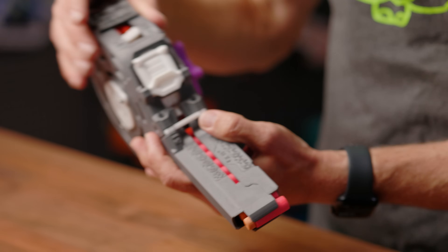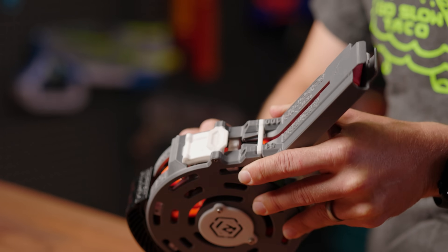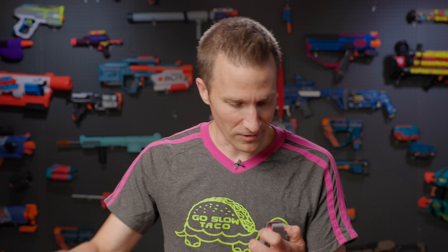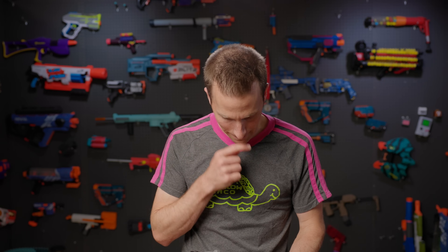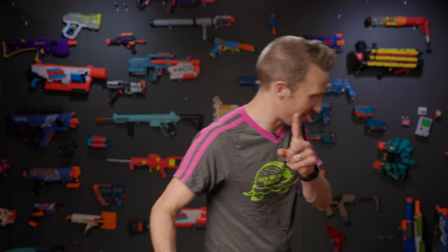Then it says go two clicks to the right. I assume it's clicks and not full rotations. One... one... no. What have I done? And then load two more — okay, so I'm basically topping off. I went two clicks, then I'm going two more. What does that mean? I lock it. I need a loading pin — there's a pin that needs to go in here to lock the top stack in place.